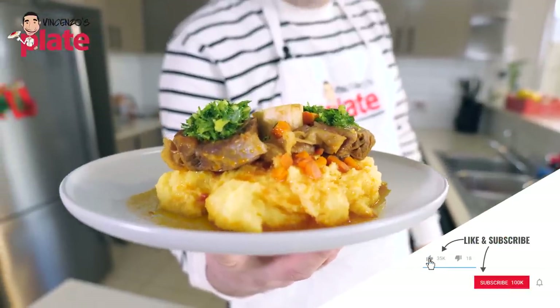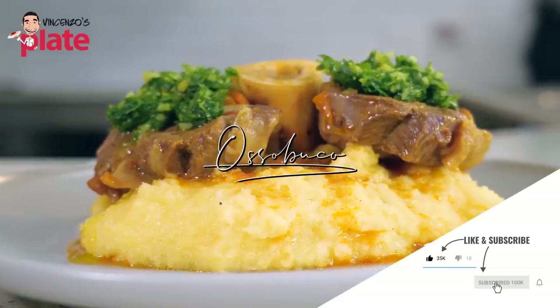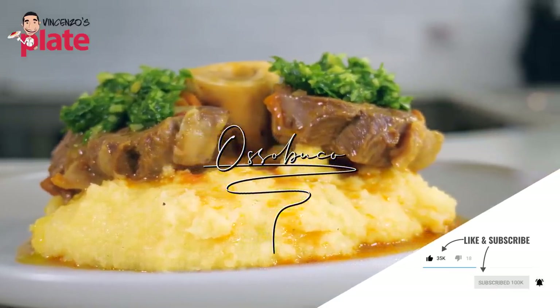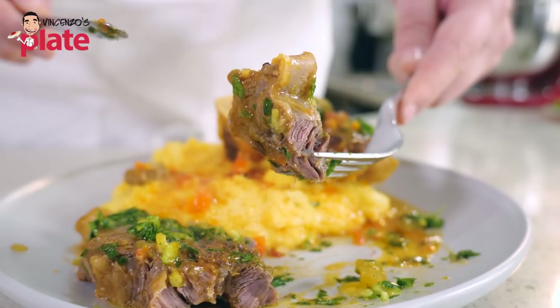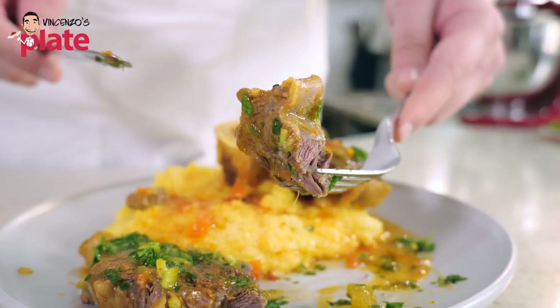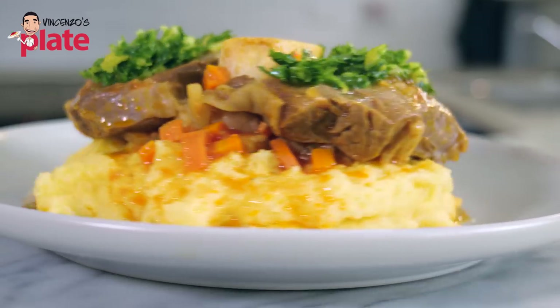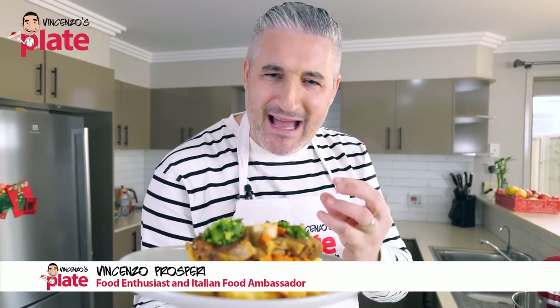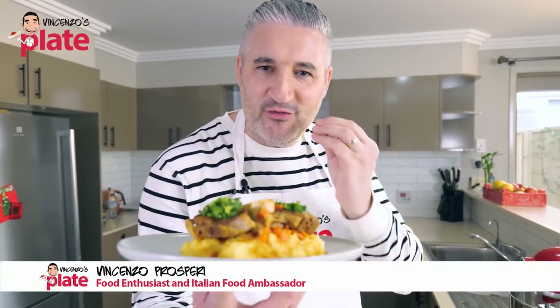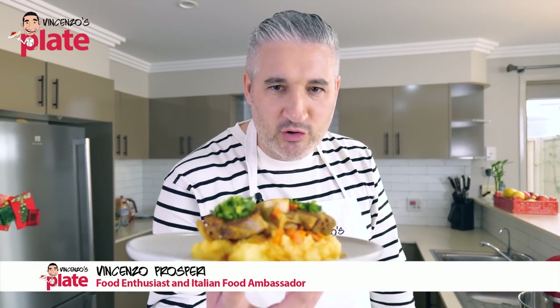This is Osso Buco alla Milanese, Milan style. It is slow cooked, tender, juicy. The bone marrow has an explosion of happiness and this gremolada that we put right on top at the end — it's the bomb. You guys need this comfort food on a cold winter night. Let's make it together.